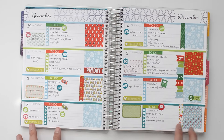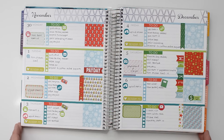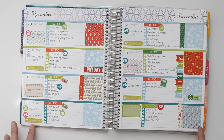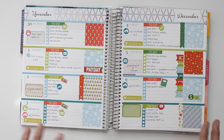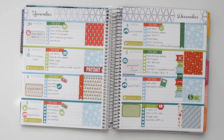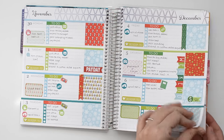This was my first Christmas-themed spread in the horizontal, and I really, really liked how this one turned out. I used a set from Cricut Paper Co. as the base for this — that's where these four patterned full boxes came from, the half boxes and stuff. I'm really liking the colors of this week.